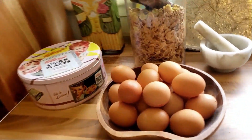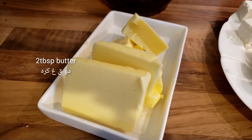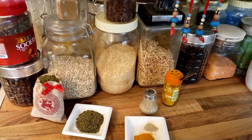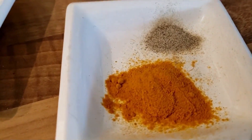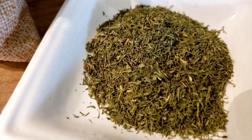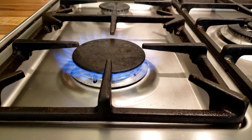First of all, make sure all your ingredients are ready. Here's what you need to make this recipe: five eggs, 200 grams feta cheese, two tablespoons of butter, one quarter teaspoon of turmeric powder, pepper to taste, two tablespoons dried dill, and two or three cloves of garlic.